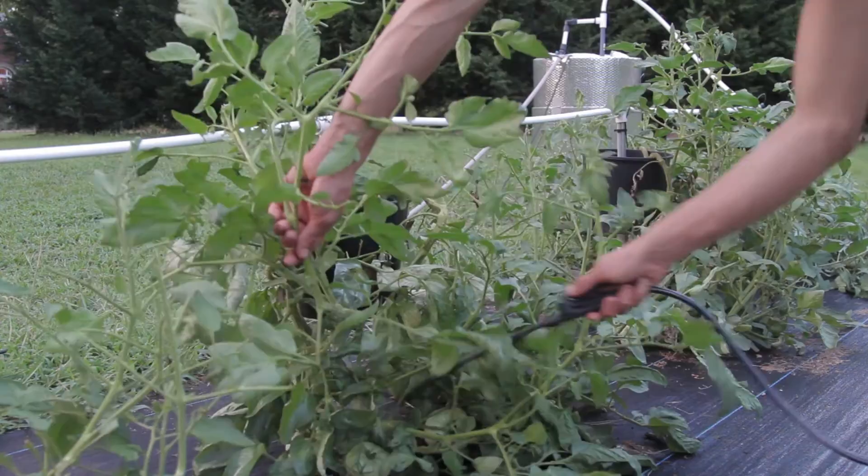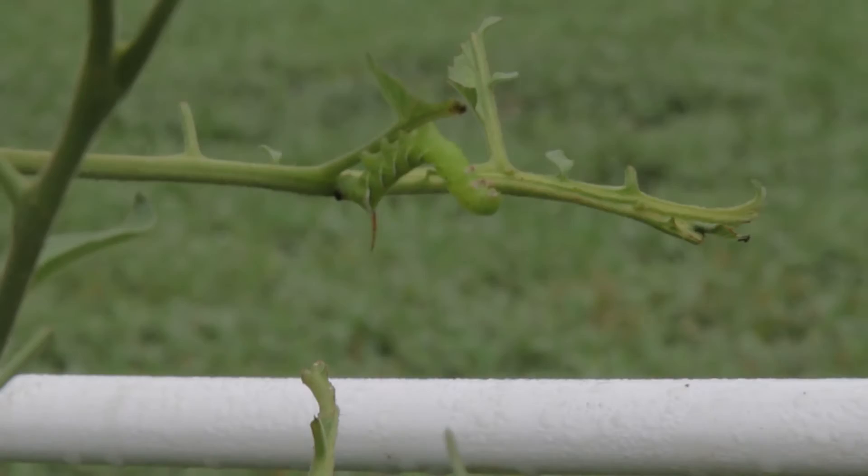It's best to always do your foliar feedings in the early evenings when the sun isn't as intense. Liberally apply the BT mixture to your plants, making sure to hit the undersides of the leaves as well.